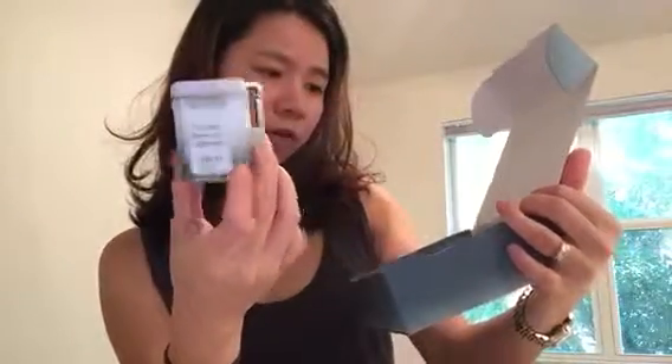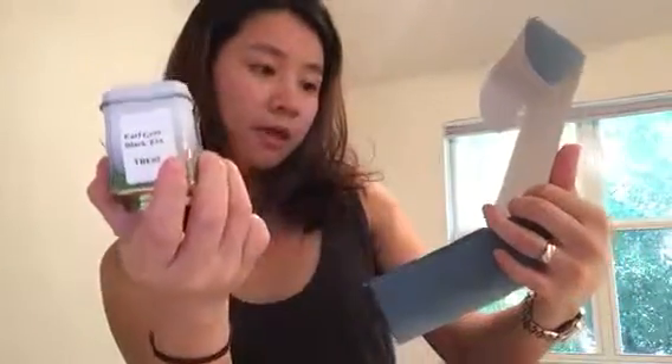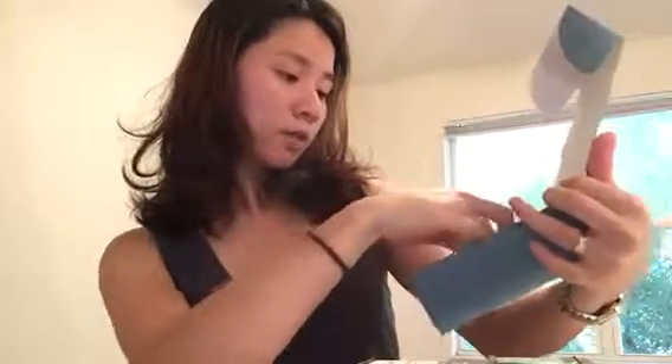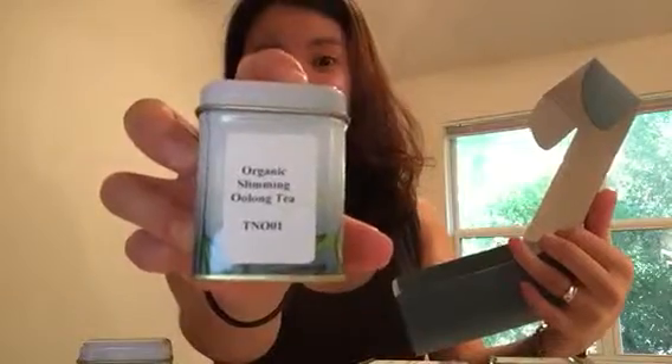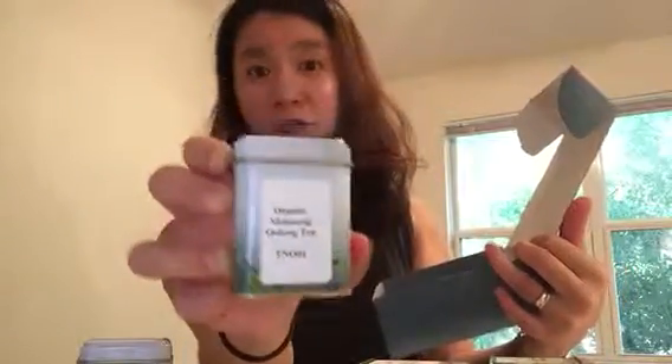I have no idea what that one is. Okay, Earl Grey, then roasted, chai, and this is the jasmine tea — jasmine is one of my favorites, so I'll definitely try it out. And this is the oolong tea, which works best if you're watching your weight or doing any weightlifting or weight loss programs. And then vanilla — I've never tried this one either.